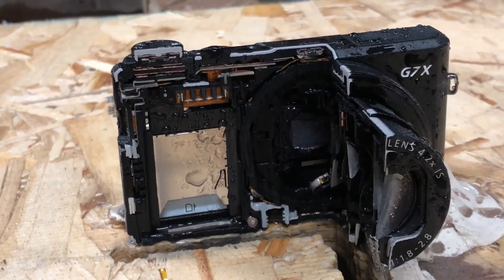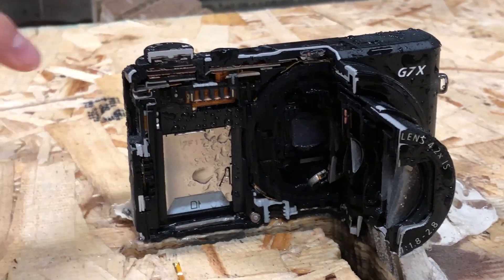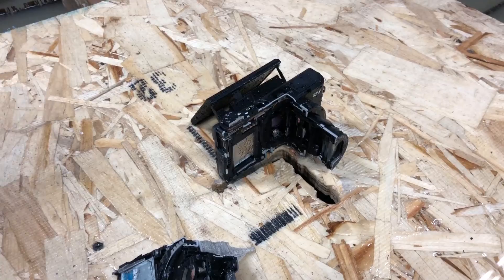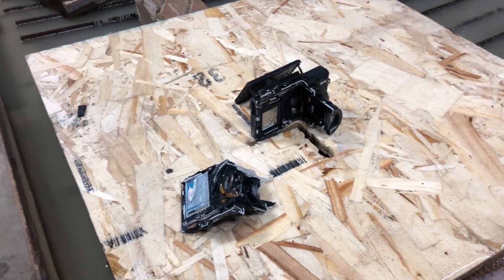Up top is the sacrum and that connects to the coccyx. That's like where the magic happens — that's what makes it work. Because when you're on your camera, you're getting nice and fingery here, and it's getting the sacrum and the coccyx going.